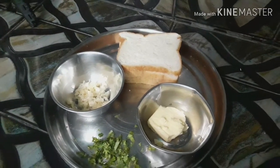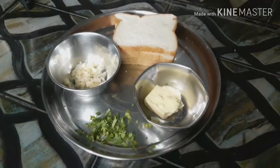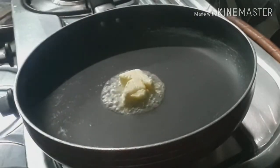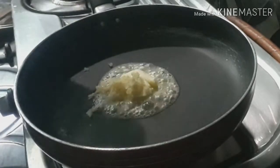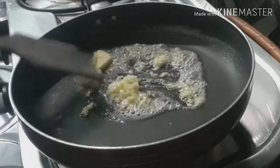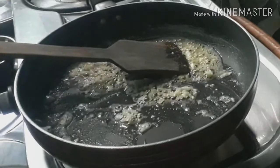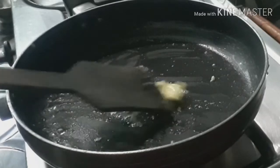I am going to make bread. I am going to fry the bread. The bread pan is boiling.